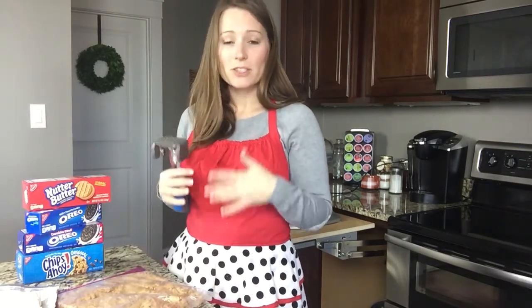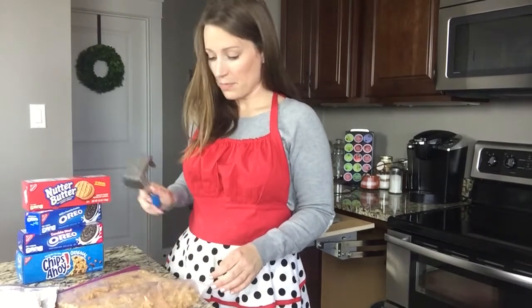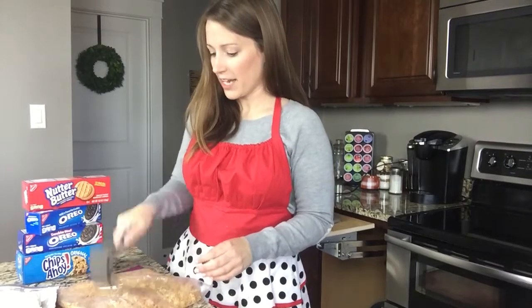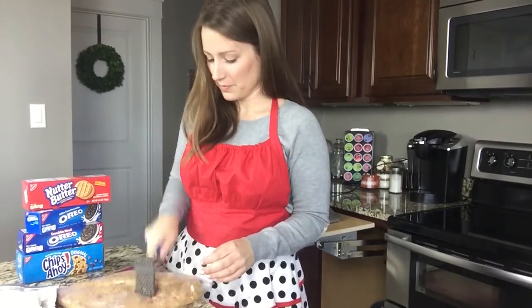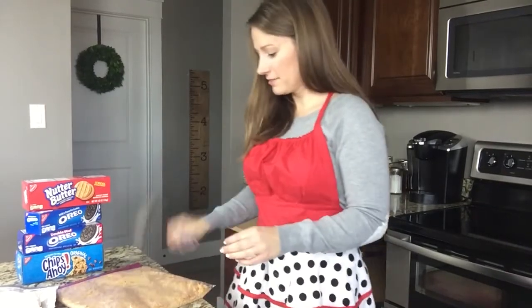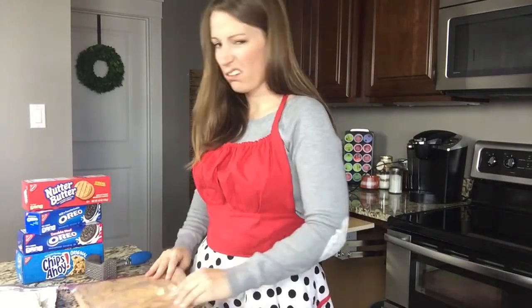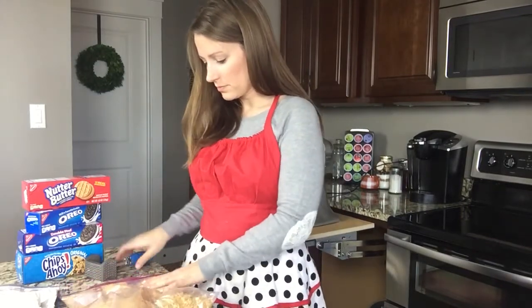You want to crush and mash your Nutter Butters. You could be difficult and get out a food processor and really make it fine, but I'm a firm believer in quick and easy. I like a plastic bag and a tool and beat the heck out of it. I've already done this some but I have a little ways to go, and I didn't want to spend 10 minutes beating this on camera. So I started it and I thought I'd finish it just to give you an idea. I feel some big ones in there still, and I think that's good.